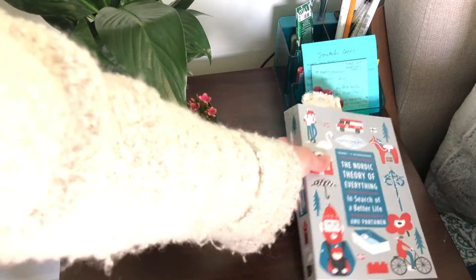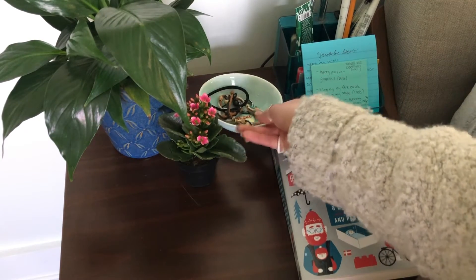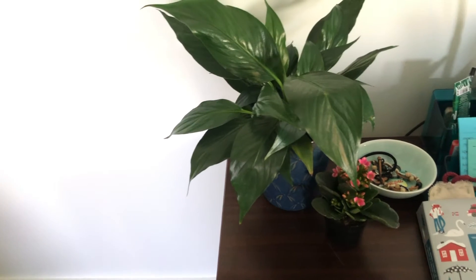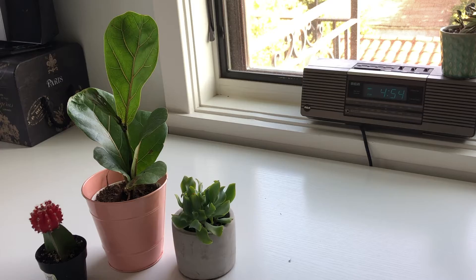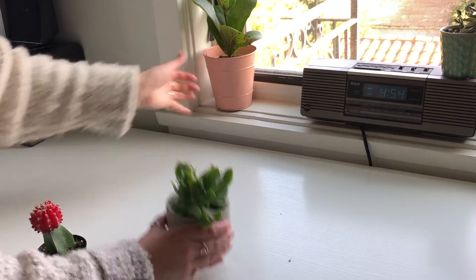Next to a stack of books I added another plant that conveniently hides my sound machine that I use when I sleep. Moving over to my nightstand, I added a couple little plants — the flowering one I just got today — plus the book I'm currently reading and my jewelry bowl. To finish off phase one of decorating, I added a few more plants on my windowsill, using the smaller ones I didn't have room for elsewhere.